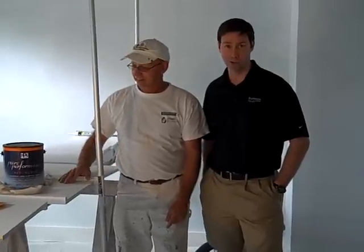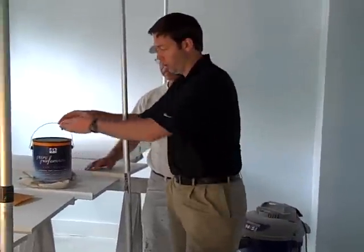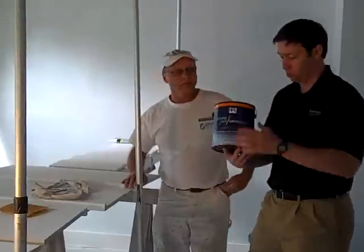Hi, this is Matt Reisinger with Reisinger Homes. Welcome to my video blog on green building and building science. I'm here in a house under construction. This is a 1940s total house remodel that my company's doing. I'm here with Mike Walsh, my head guy with Walsh Painting, and I wanted to show you a fairly new paint product that we've started using recently.